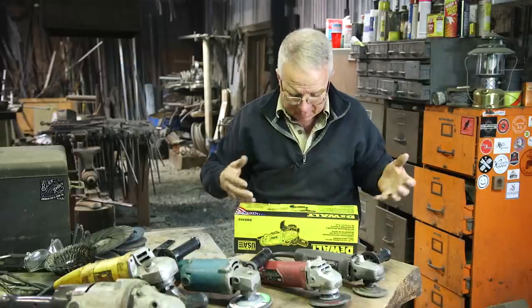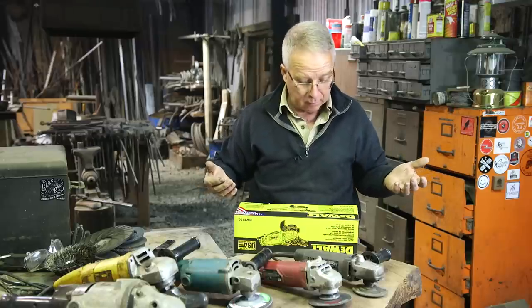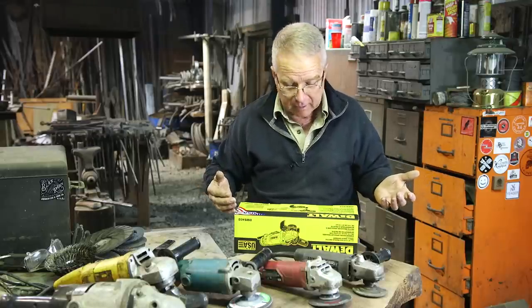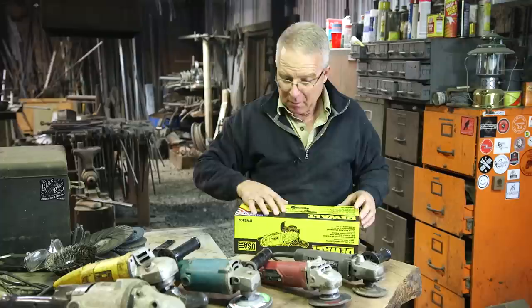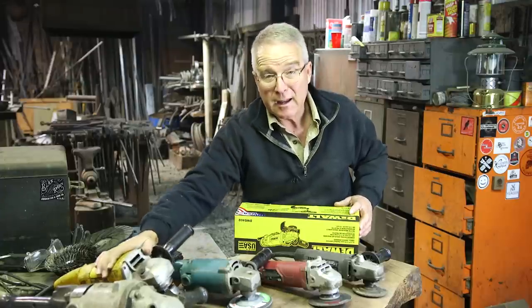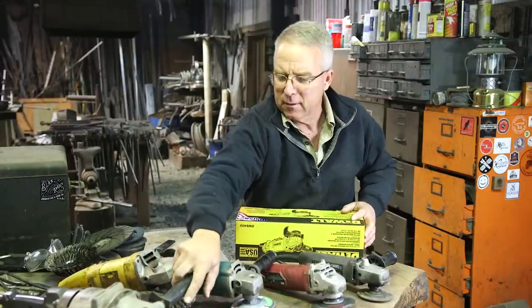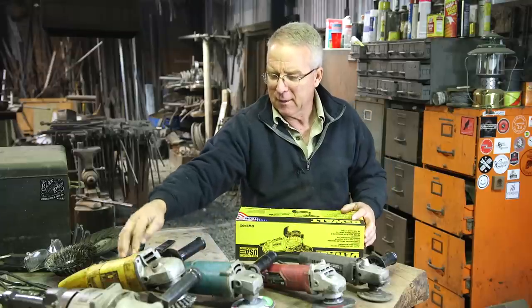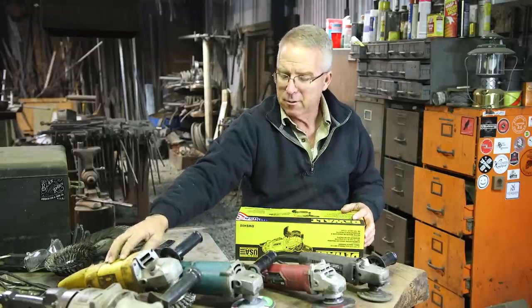I really don't know what's in here. It's a four and a half inch paddle switch small angle grinder. We'll open it up and see. I bought this — DeWalt did not give me this tool. And I bought this and I like it. I'll say right off the bat that I think this is the most ergonomic and balanced of the fleet.